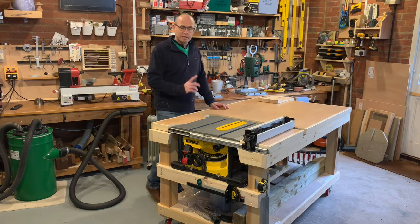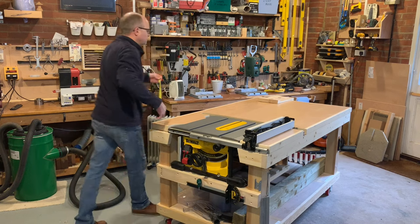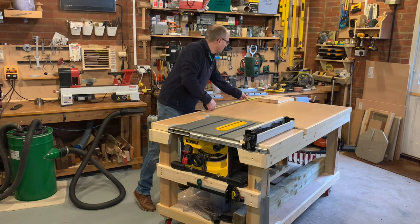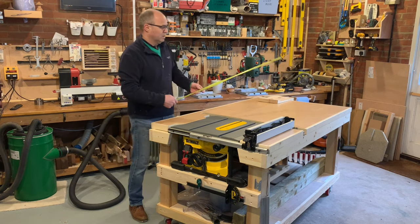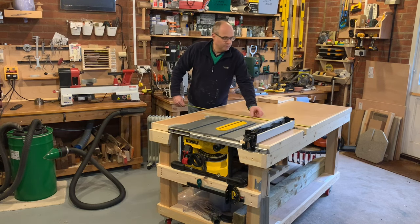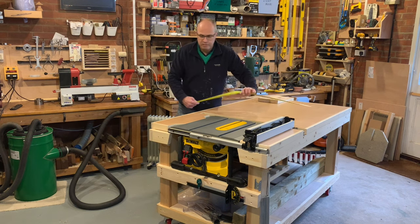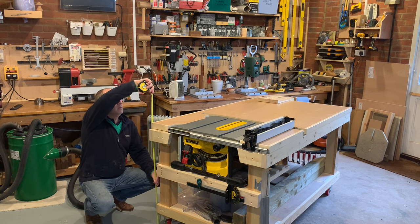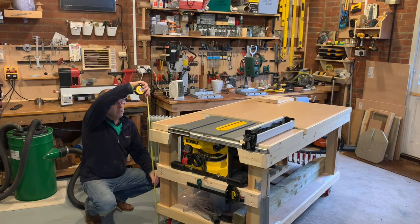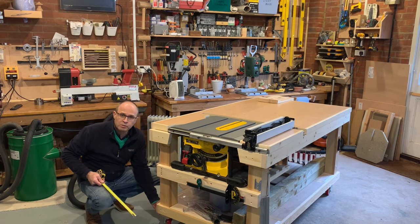Before I show you those, a few people have asked me about sizes, so let me give you some measurements. The bench is 64 inches long or 162 centimeters. The width is 37 and a half inches or 95 centimeters. The height, including the casters, is 35 inches or 88 centimeters. But don't forget that does include the 4 inch casters which are mounted at the bottom.